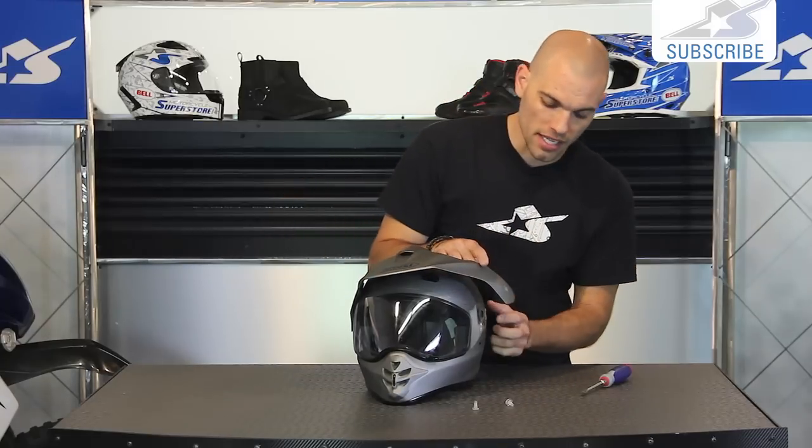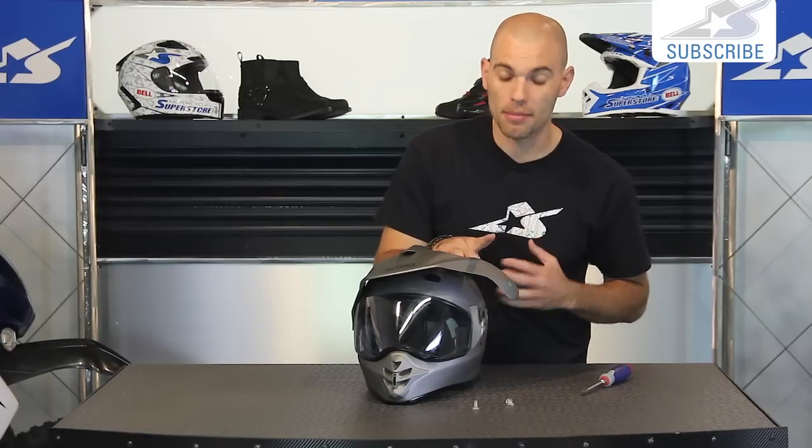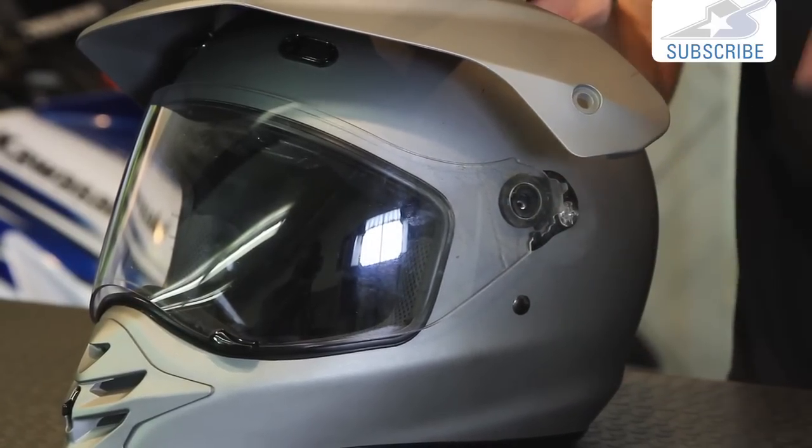What we're going to do is actually pull this off. You might be tempted to try to get the shield off from here - I did it that way the first time and it does work, but you're really pulling hard and popping these tabs out, and I'm pretty confident that's not the right way to do it. You'll wind up breaking them.